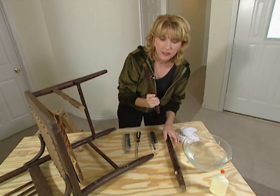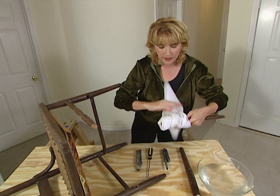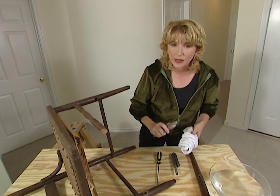To get the glue off of the end of your rods, again just wrap the warm cloth around the end of the rod and leave it for a few minutes. Then all you need is a utility knife or even a pocket knife — it works great — and just scrape the rest of it off.